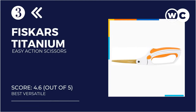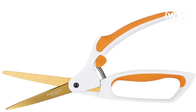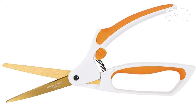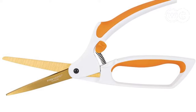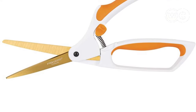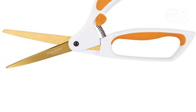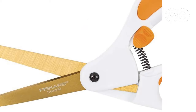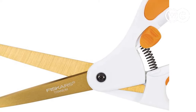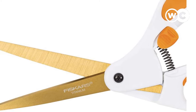At number 3, we have the Fiskars Titanium Easy Action Scissors. If you're looking for the best left-handed sewing scissors or the perfect sewing scissors for arthritis, look no further. Fully designed with comfort and ergonomics in mind, these scissors have actually won awards for their design, being honored with the ease of use commendation by the Arthritis Foundation. This particular model features an easy action, spring-based design that makes snipping easier and more comfortable than before.